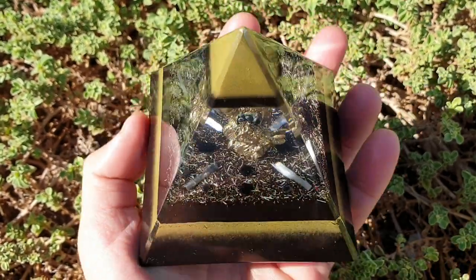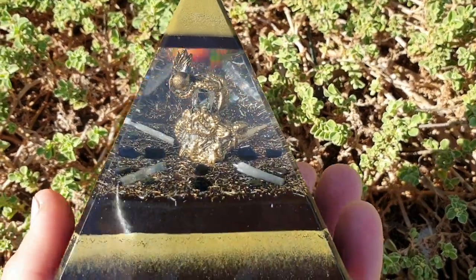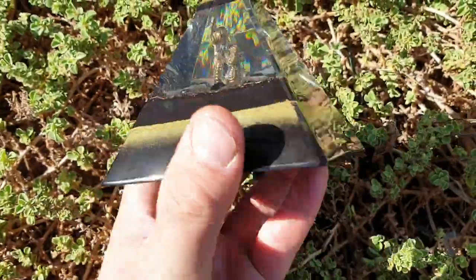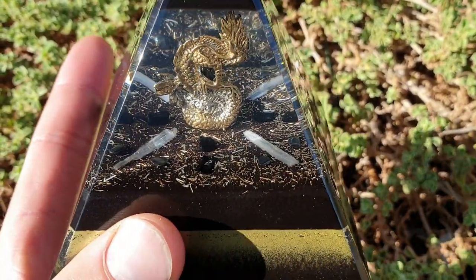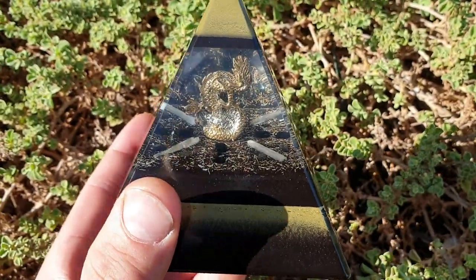I don't know if this one will be for sale — I might choose to hang on to it for a bit; I really like this one. But you can go ahead and shoot us an email, and we can send you pictures of what's available and the price listing.